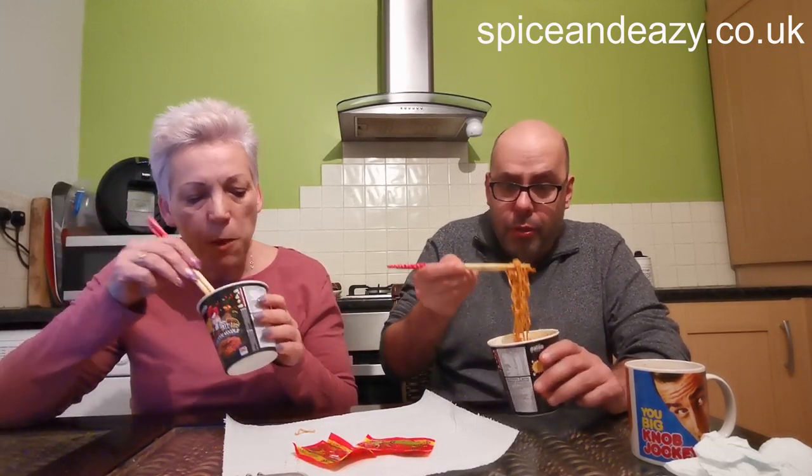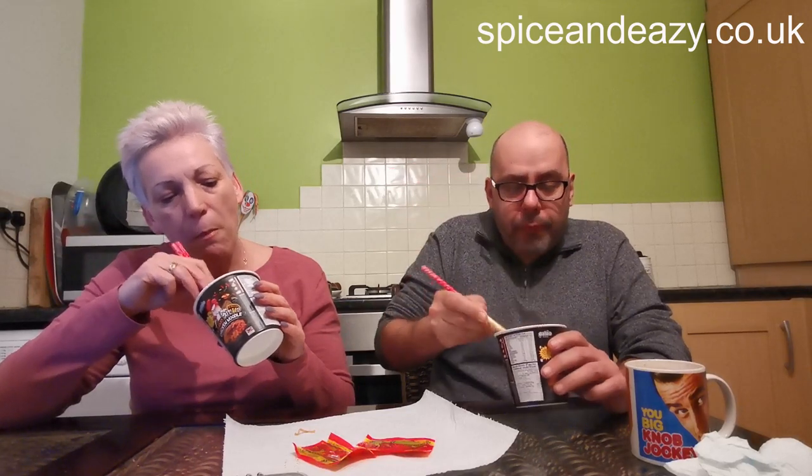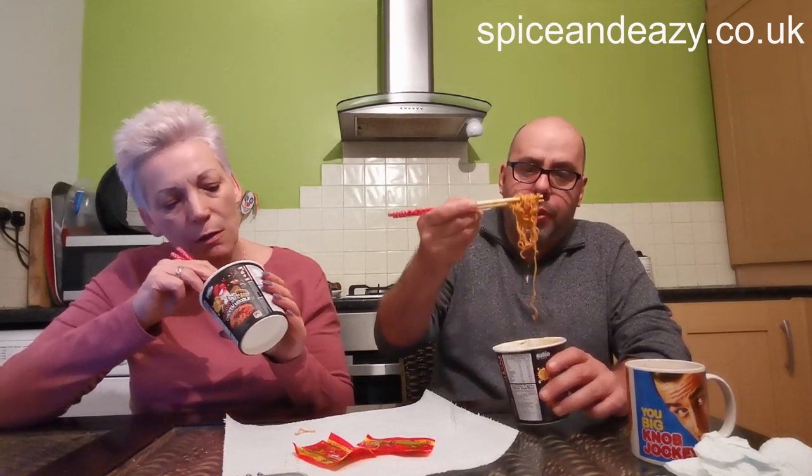Bad news though — where we went is where we get the Nylon Gold from and they haven't got any, shelves empty, sold out. I don't know if they're getting more in, as it's not a regular thing because it's imported so they have to wait.